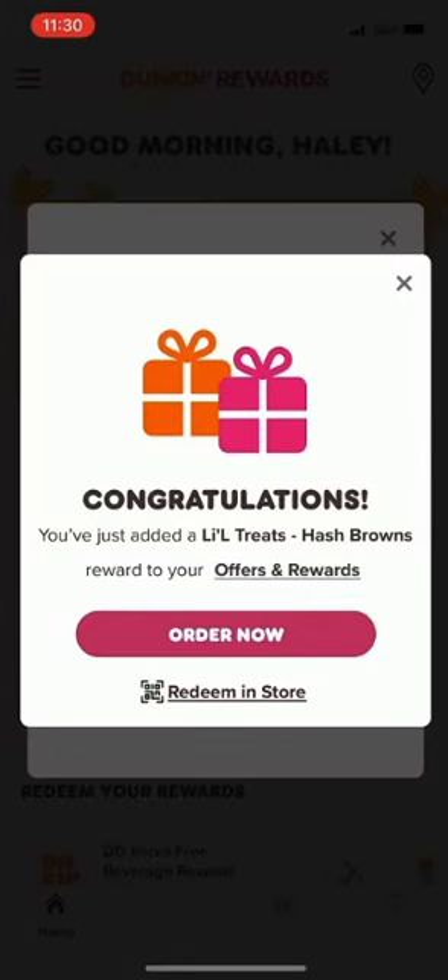We could hit 'Redeem In Store' and get the QR code if we're paying with cash, but today we're gonna do a mobile order so we're gonna click on 'Order Now.'